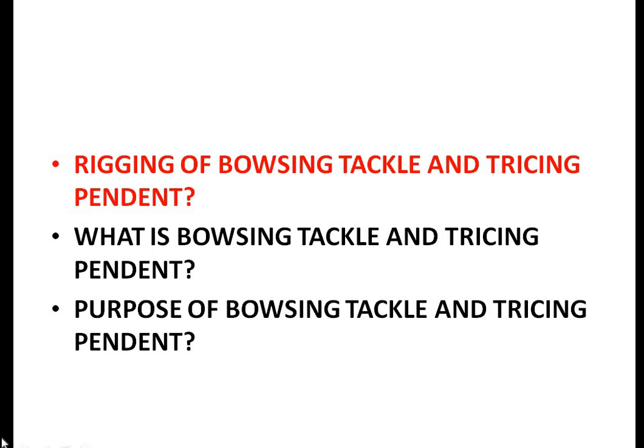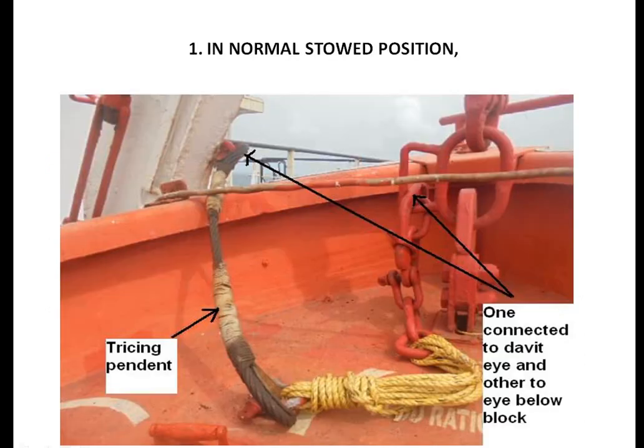In this tutorial we will learn the rigging of bouncing tackle and tracing pendant, what they are, and their purpose. This part is the tracing pendant. As you can see in the picture, the tracing pendant is nothing but a steel wire. In its normally stored position, one end of the tracing pendant is attached to the davit and the other end to the eye of the lower block.